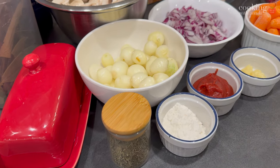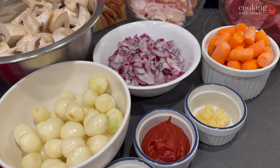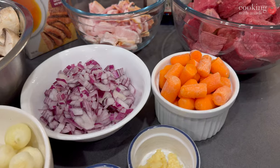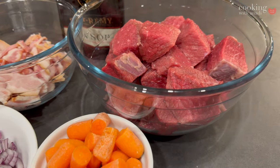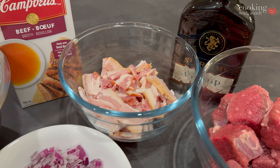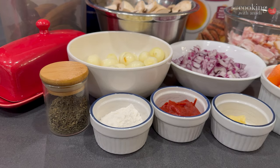For this recipe I'm using brisket, cut up into two-inch cubes. I was looking for lardons for my bacon but just could not find it anywhere this time — I didn't use it for my coq au vin recipe either. So I'm using thick-cut bacon, and I think that should be an okay substitution.